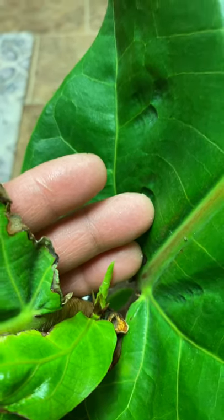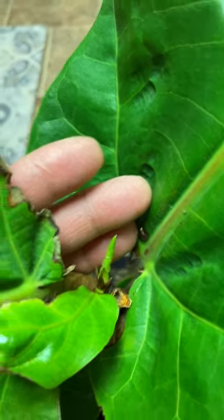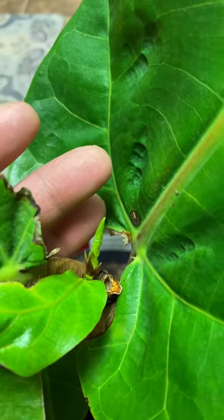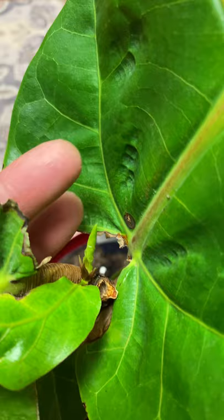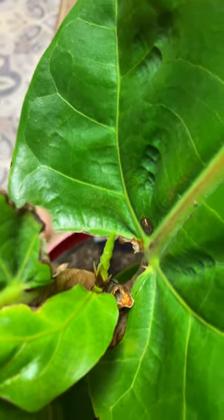Hi guys, for today's video I'm going to share with you my fiddle leaf fig cutting — the one that I cut and propagated. It wasn't successful; it's been about five days and it's gone, so there are no roots.